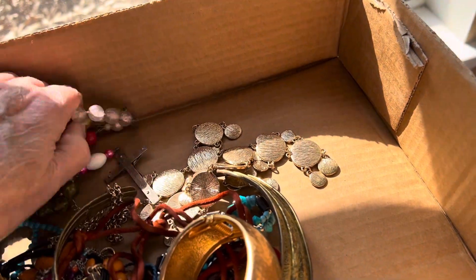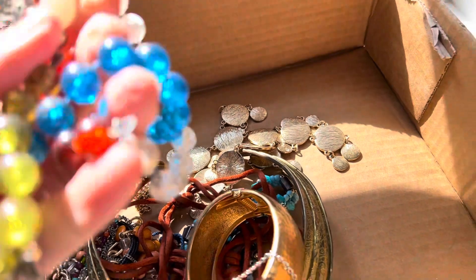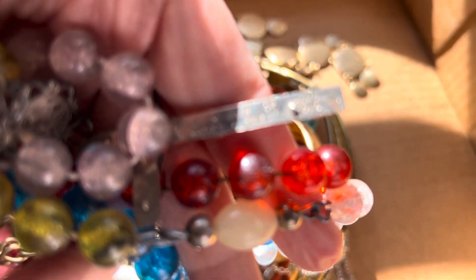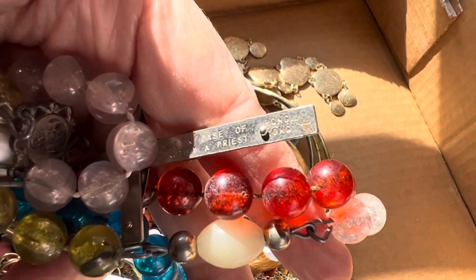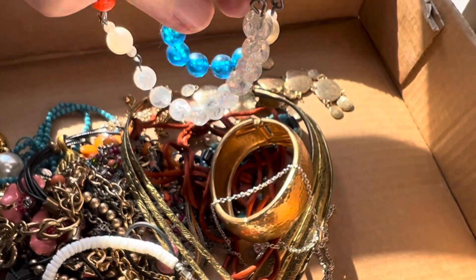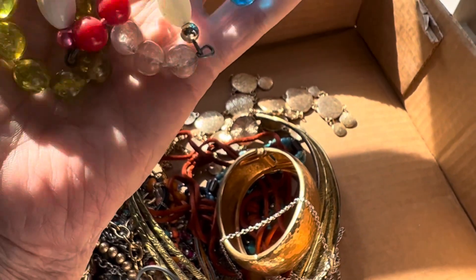Oh, this is a rosary — lots of different colors. What does this say? 'Call a priest, Hong Kong.' Three dollars.